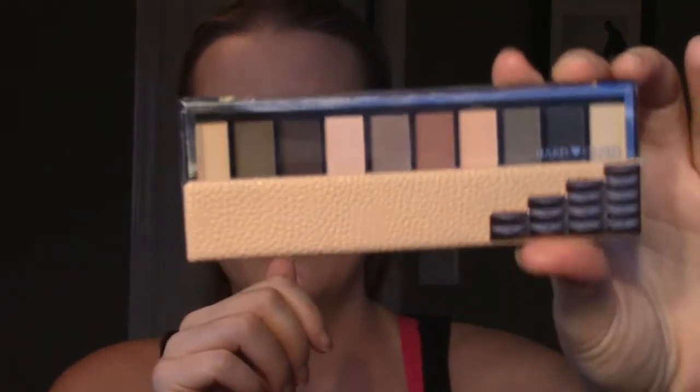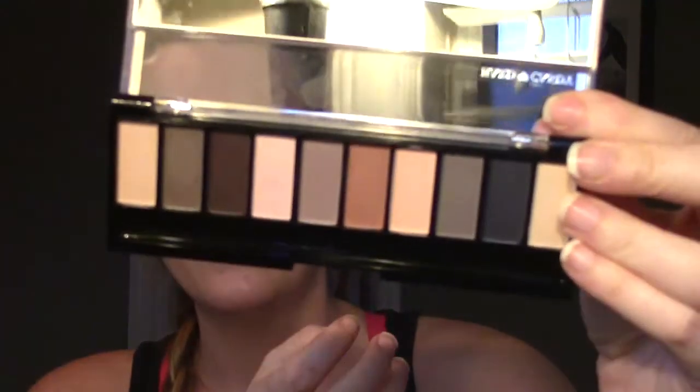The next one I also got about three months ago along with that CC cream. This is the Hard Candy eyeshadow palette called Birthday Suit. First of all, how cute is that packaging? Totally sucked me in. I've been loving matte eyeshadows — you probably saw this in a favorites video a couple months ago. Those are the colors, and they're all matte. I've been really liking matte eyeshadow so I wanted to try this out.